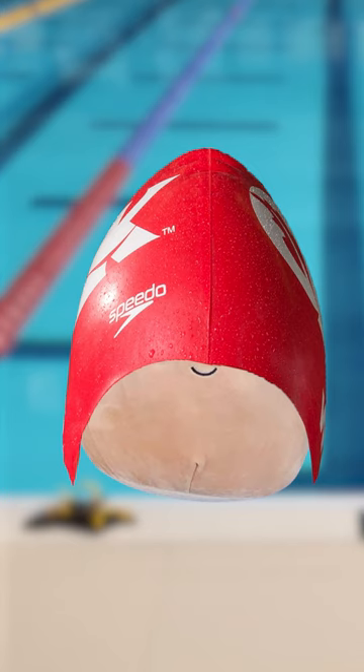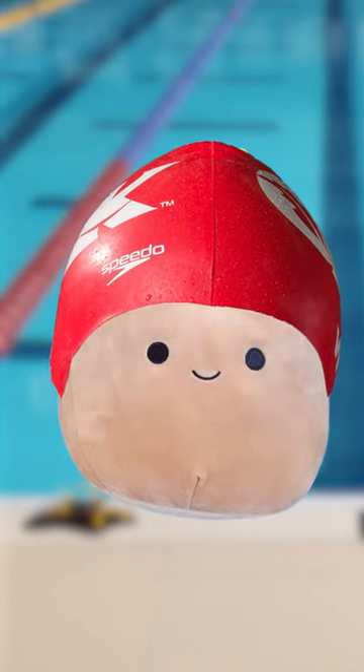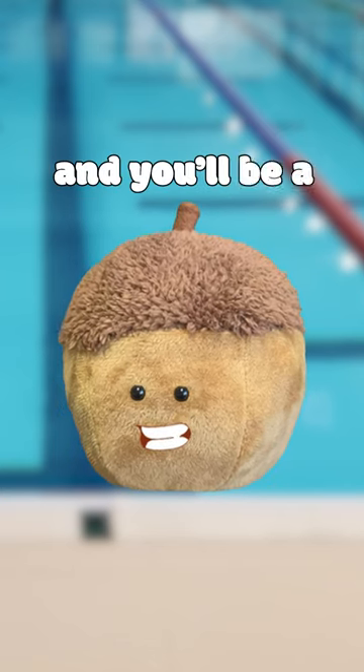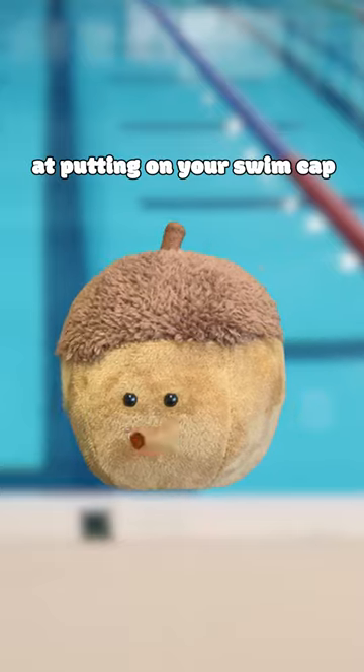Don't pull the cap over your eyes. It's important to have a clear view of where you're swimming. Follow these tips and you'll be a fin-tastic pro at putting on your swim cap.